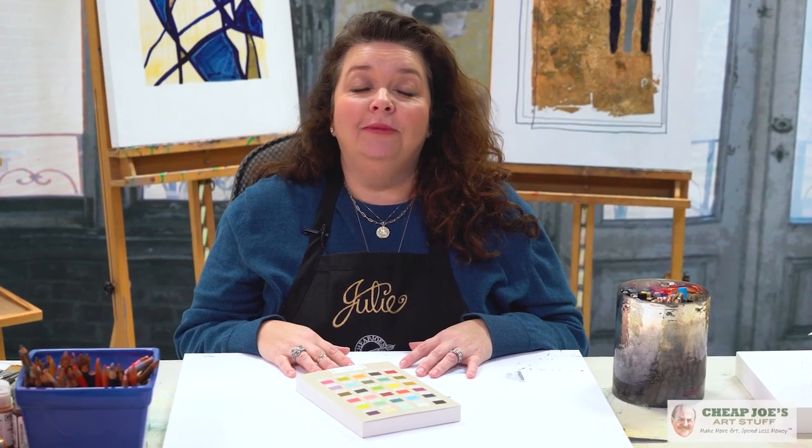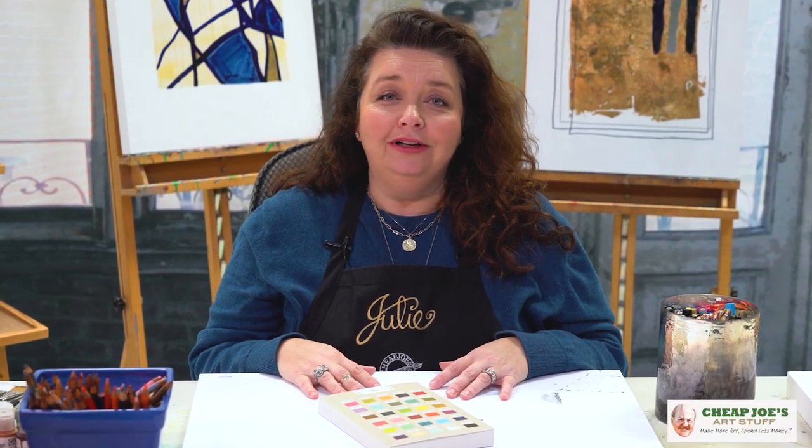Hello and welcome to Cheap Joe's Art Stuff. My name is Julie and I'm here to impart some knowledge to you today via a two-minute art tip. Today's art tip is about a new product that we're introducing that I'm excited about — I wanted to show you so you get kind of a feel for how cool these are.